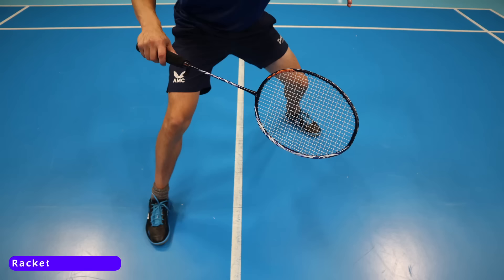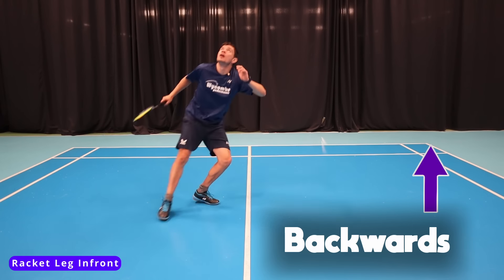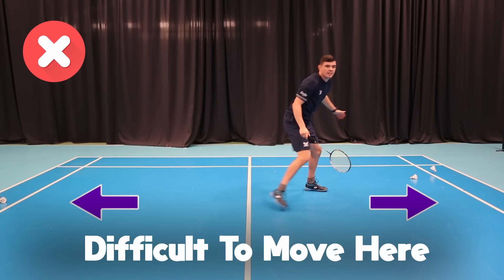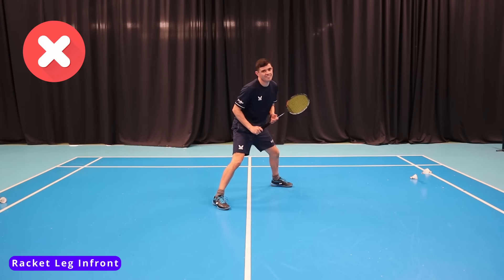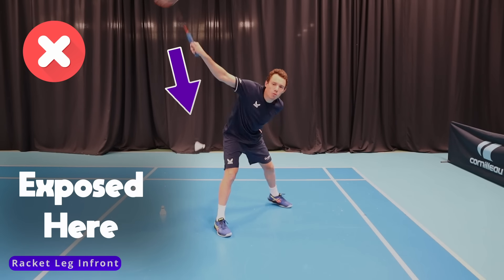The first stance we're going to look at is the racket leg in front position. We want to stand like this to prepare ourselves to move forwards and backwards quickly. This position doesn't allow us to move sideways very well, so it shouldn't be used when defending, as it's difficult to transfer the weight in the right direction for singles and can leave areas exposed in doubles.